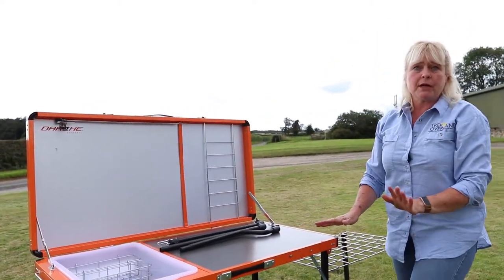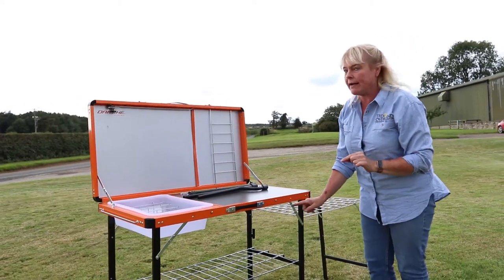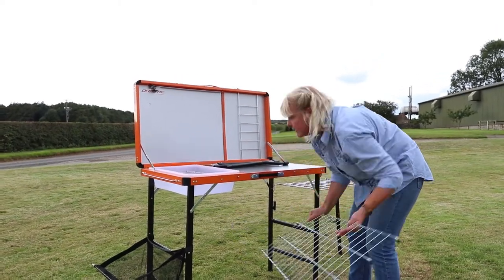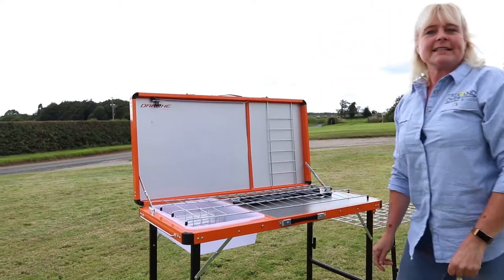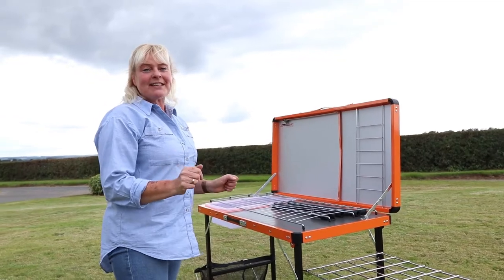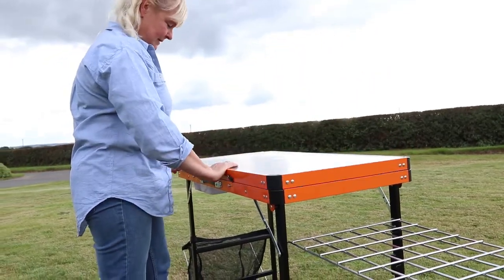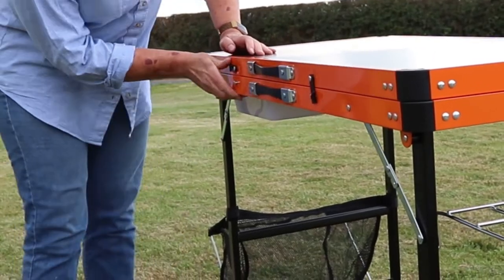Once we've got the light pole out, we then need to take the shelf off. This is quite a tight fit — it's the only thing that really is a tight fit. Then we're ready to close the lid: loosen the stays by pushing up, close the lid down, and then close the two little catches to secure the lid in place.